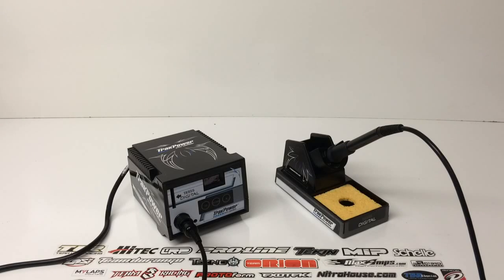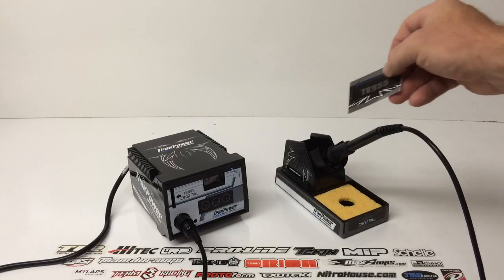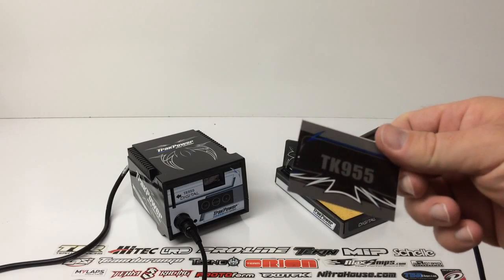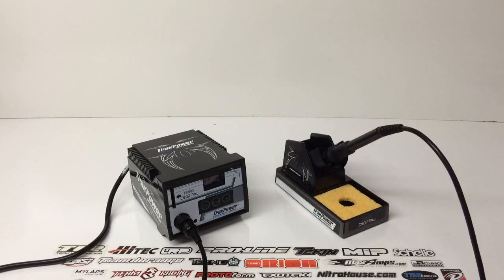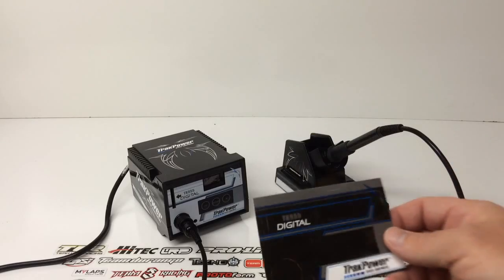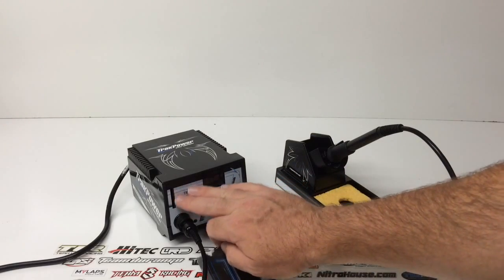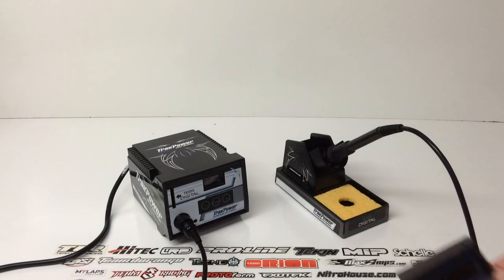There were two decals I chose not to place. One goes on the wand handle — I didn't like it on my TK950, so I'm choosing not to put it on this one either. The last decal I skipped was a kind of faceplate for the front. As you can see, there's already a really nice vinyl decal placed on it that's a little bit nicer than a sticker, so I didn't want to cover that up.